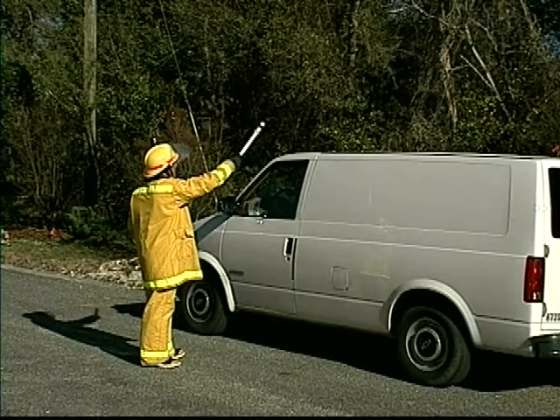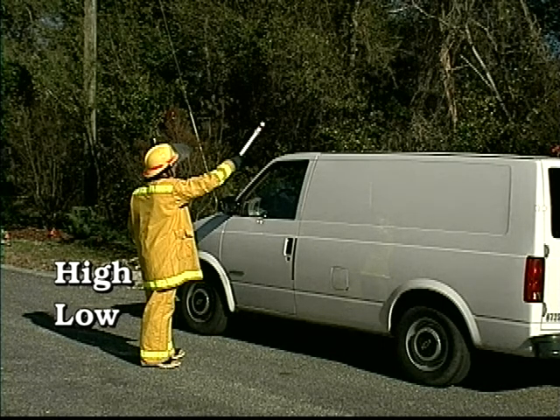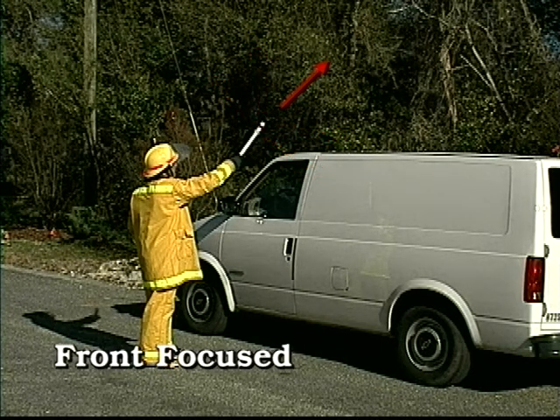It works in three different sensing modes: high, low, and front-focused. The high and low sensitivity settings allow the AC Hot Stick to sense AC voltage from all sides, while the front-focused setting narrows the receiving area to the small frontal area of the unit, allowing it to pinpoint the source and distinguish the signals between adjacent wires.